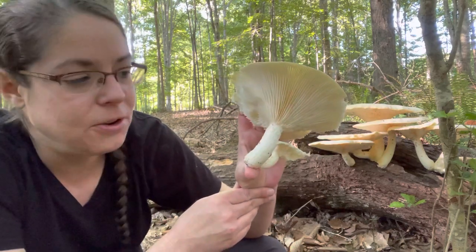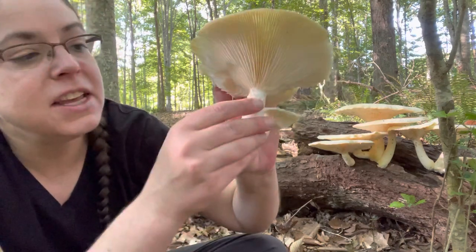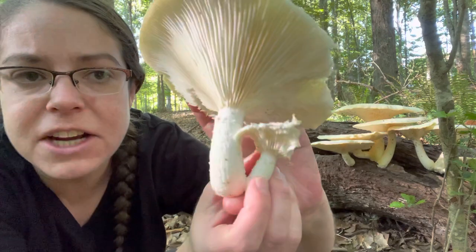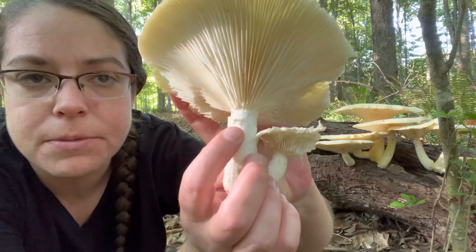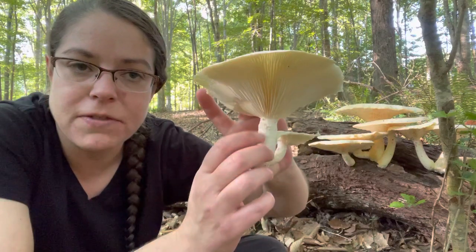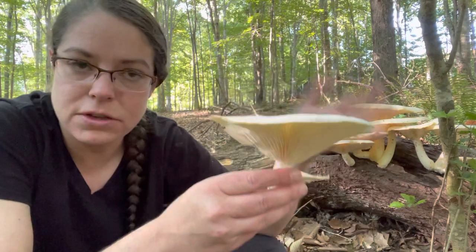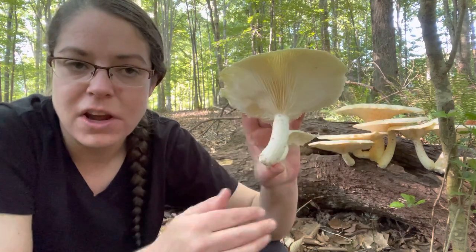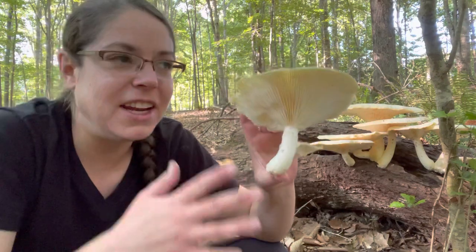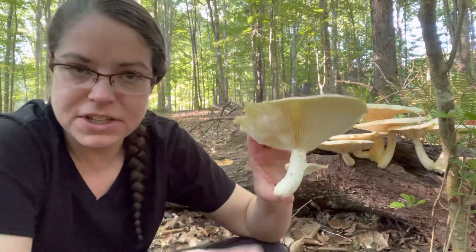Another feature you may or may not notice on collections of these mushrooms is the presence of a partial veil. You can just see the remnants of it here, but actually in this case it's pretty noticeable. Sometimes you won't see that feature at all or it'll be fairly unpronounced. In the literature about these two stemmed oyster mushroom species, dryenus is mentioned as having a more prominent ring on the stem and levis does not.